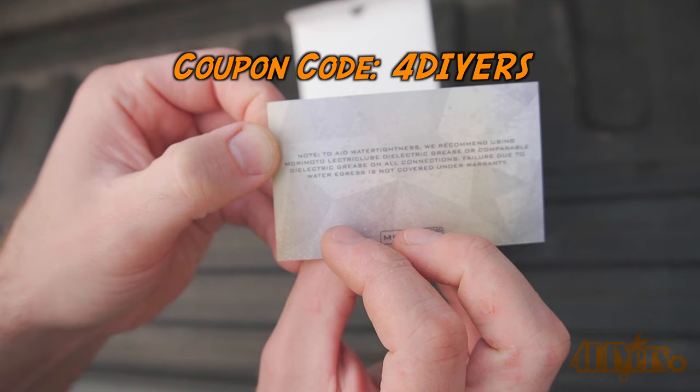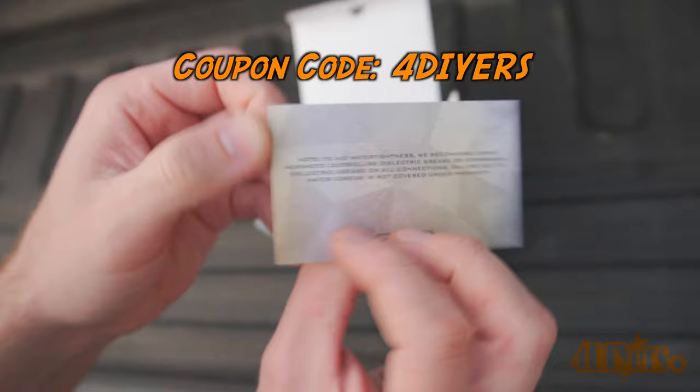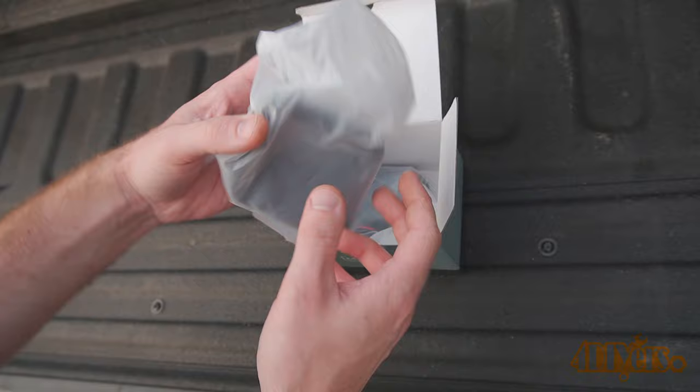Headlight Revolution has also provided me a coupon code if you're wanting to order a set for yourself along with some other stuff. It's 4DIYERS, all in capitals, and will provide you with free UPS ground shipping on all US orders.